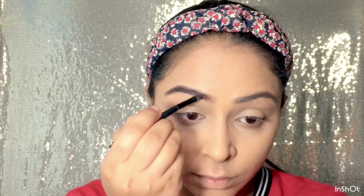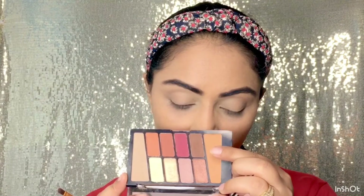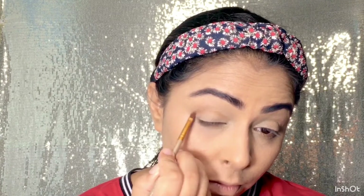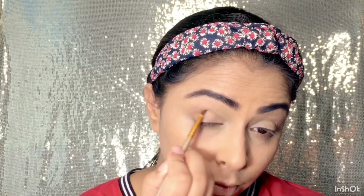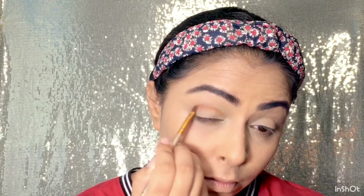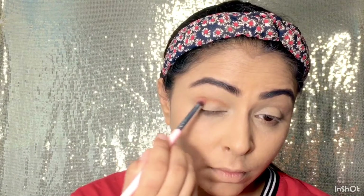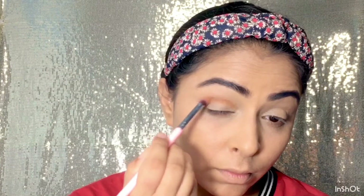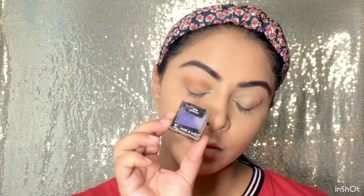Uske liye mein use kar rahi hoon transition shade. Mein apne crease area se thoda niche apply karungi is shade ko. Pehle mein thin brush ki help se jo line hai wo draw karungi, aur iske baad fluffy brush ki help se isko crease area mein blend kar lungi achhe se. Mein thin brush se islie apply karungi eye shadow, because isse humari jo eye makeup hai wo messy nahi hogi — jahaan per aap apply karna chahti hain, ussi area mein hi apply hoga.